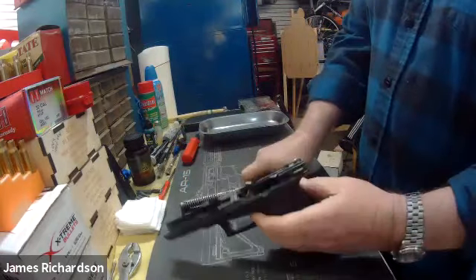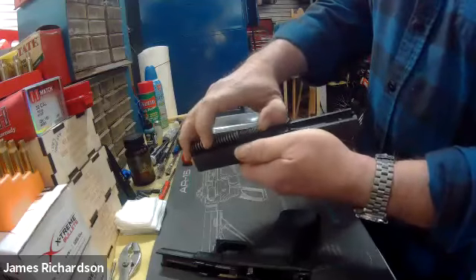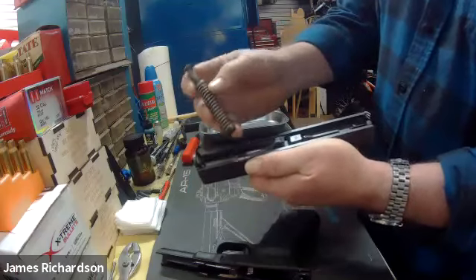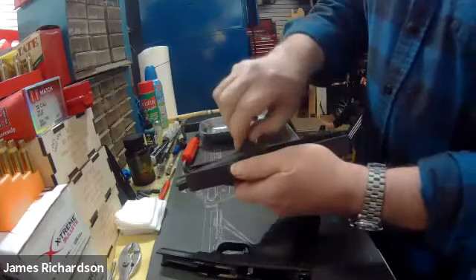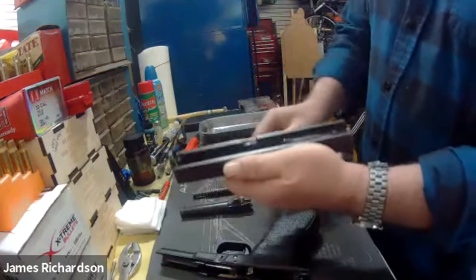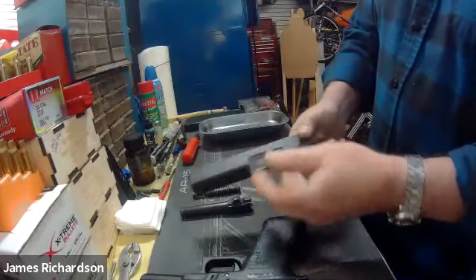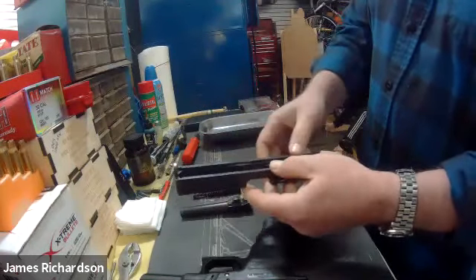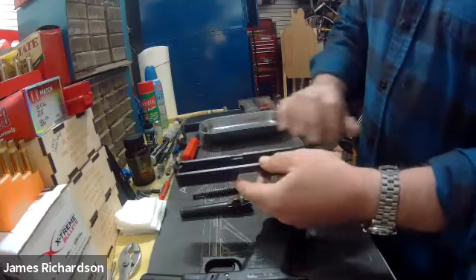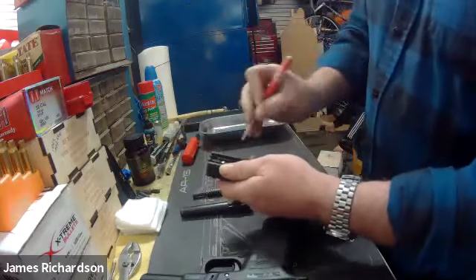That's the most complicated part about stripping a Glock. From there, you would just push slightly forward on the guide rod spring and rod, take it out. The barrel just flips up and out. That's the majority of the disassembly you're going to have to do on a Glock to clean one. This one's been pretty clean, so I'm not going to clean it — I'm going to clean my 320. But that's how you would take one apart.